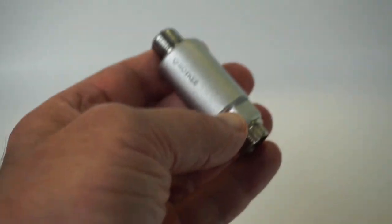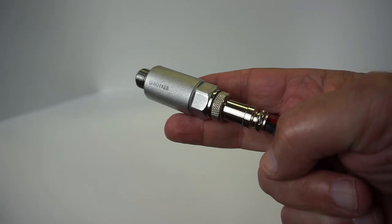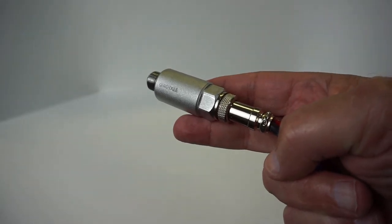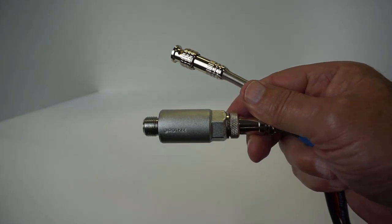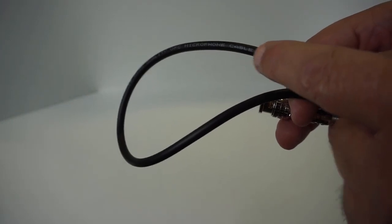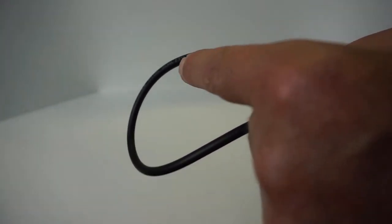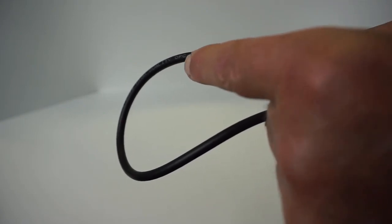First impressions: it's pretty hefty, all-metal construction. It has an XLR connector at one end and a standard BNC at the other. In between, they've used microphone cable which is shielded — OFC, which stands for oxygen-free copper, for extra low noise.